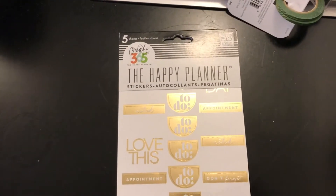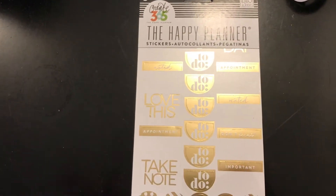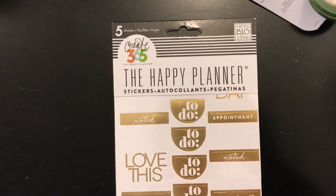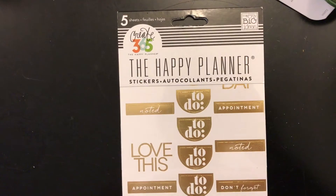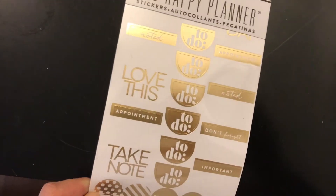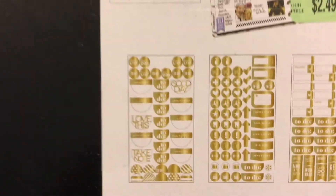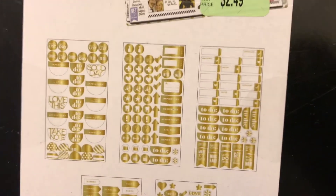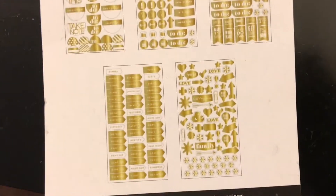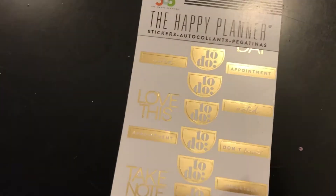I wanted to share what my mom purchased for me at Tuesday Morning this past weekend. She got me this Happy Planner Create 365 sheet sticker book - it has gold foiling as you can see. This was $2.49, so I was super excited she got that for my planning. I'm sorry I haven't shared this with you guys, but I'm still doing my planning - I just haven't had the chance to record.